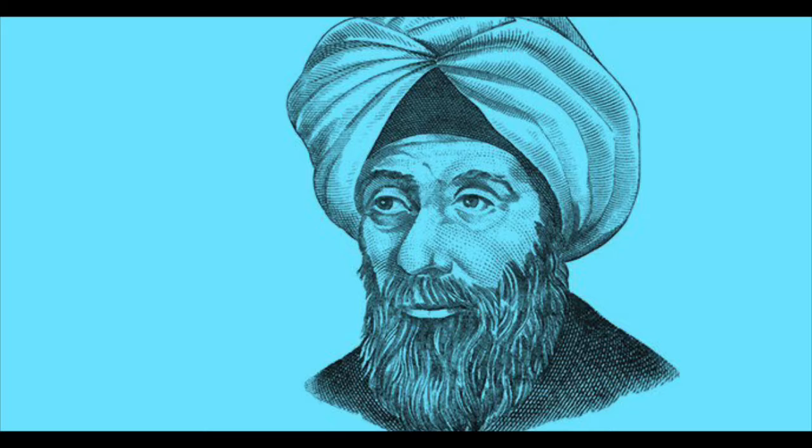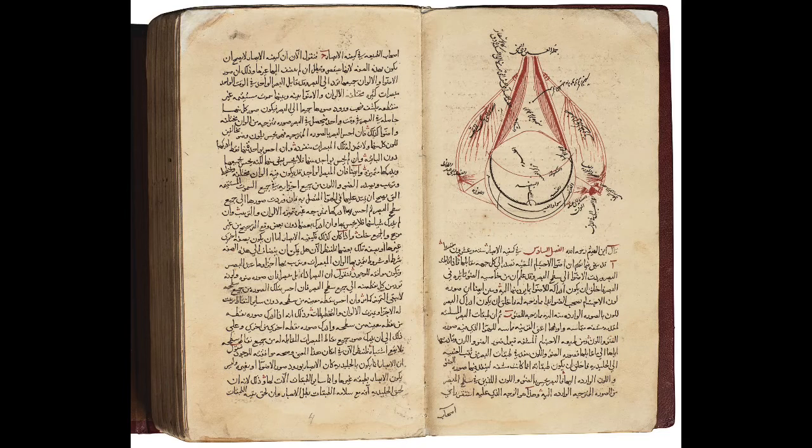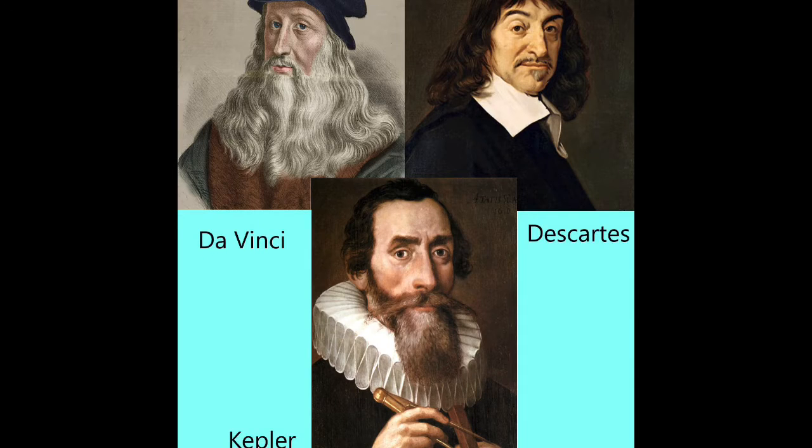The first scientist who actually studied how this works was an Iraqi physicist Hassan ibn al-Haytham. He understood very well how light works and did a number of experiments with the camera obscura. He eventually published all of his research in something called the Book of Optics. This book went on to influence Da Vinci, Descartes, and Kepler, and it forms the basis of our modern understanding of optics.